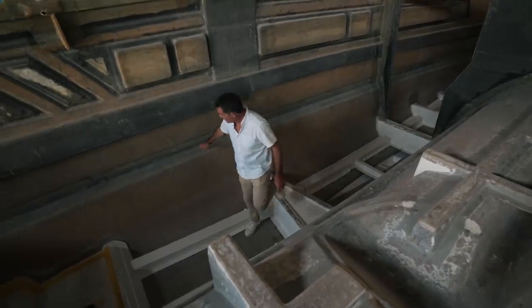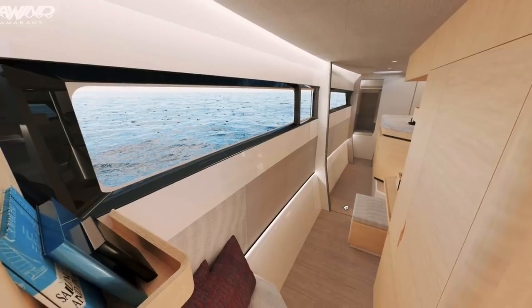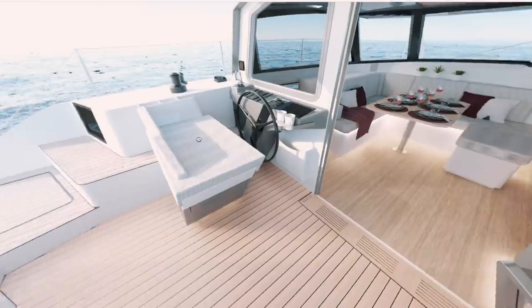Before we continue, let's just remind ourselves of what the finished boat is going to look like. Nick is currently standing in the port hull, which will be our master hull. The engine bay will be located behind the shower cubicle, accessed from both inside and the port transom.